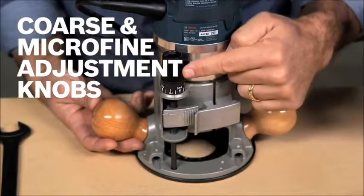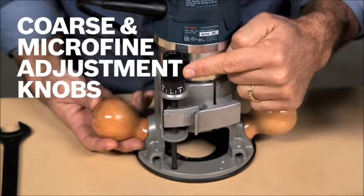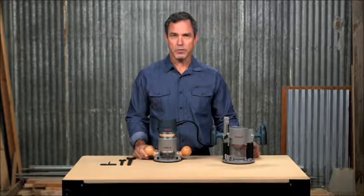Coarse and microfine adjustment knobs allow for versatile, precise depth adjustment. Soft start reduces startup torque, and constant response circuitry helps to maintain a constant speed under load while providing overload protection.